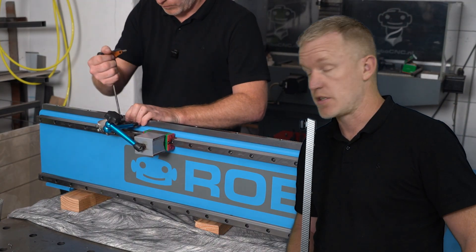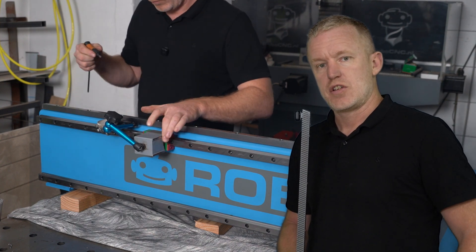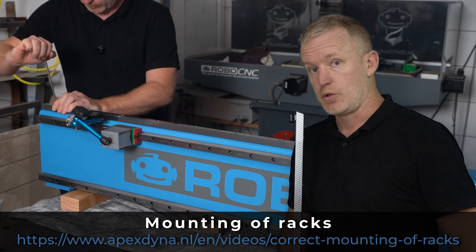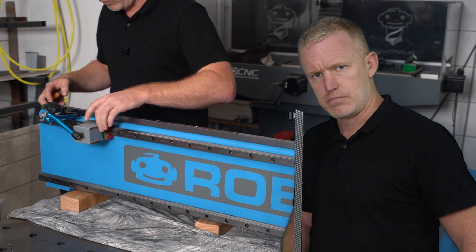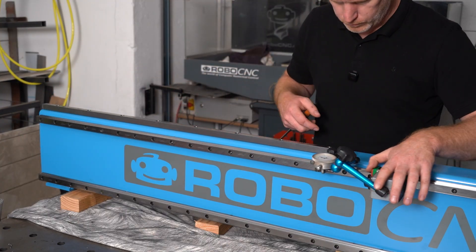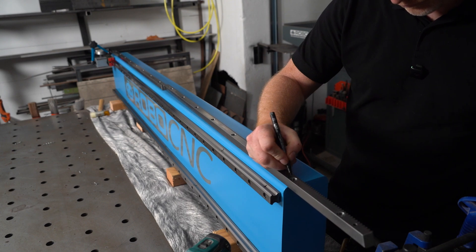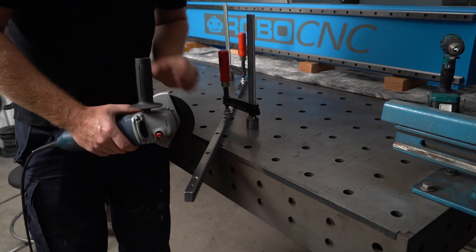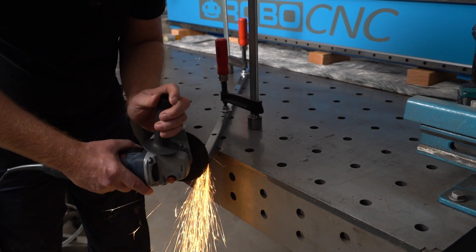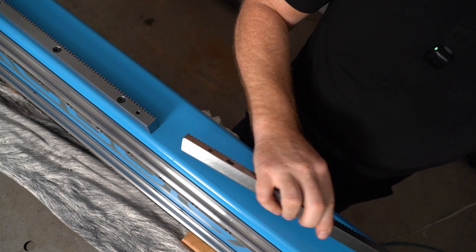So I came back from Apex Dynamics. The rack comes in sections of 1 meter, so they say. Let me first mount the first one and then have a look at how to align the second one with the first one. Let's do it.